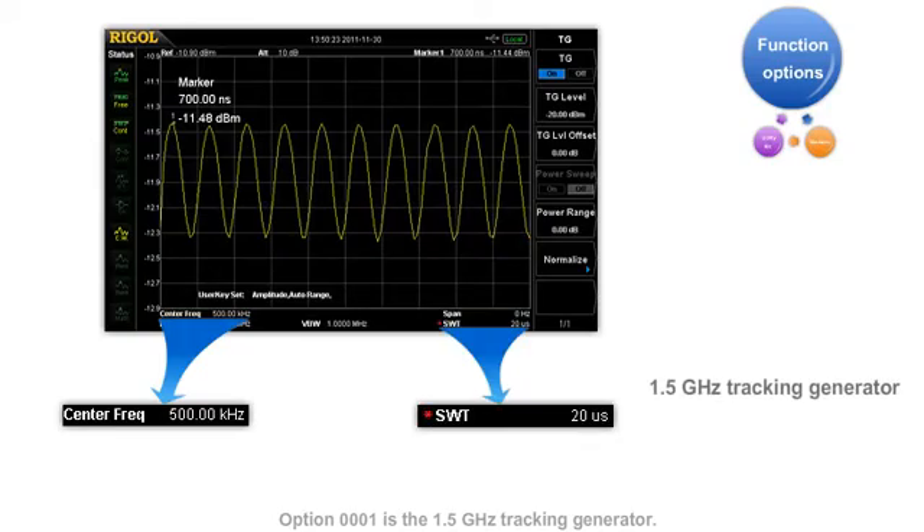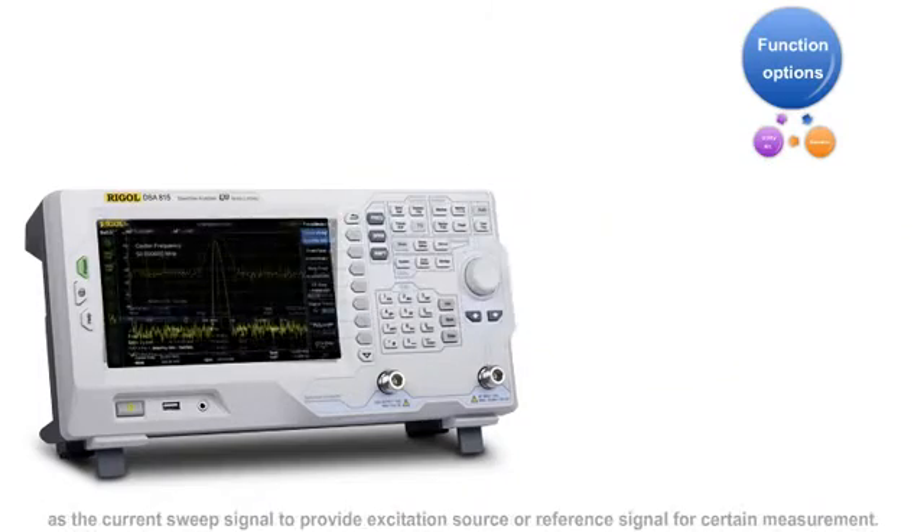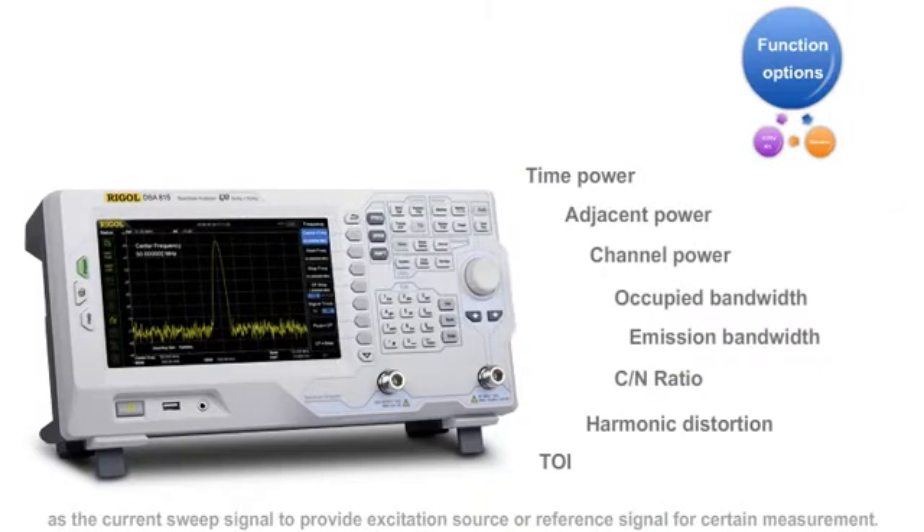Option one is the 1.5 GHz tracking generator. With the tracking generator, the instrument can generate a signal with the same frequency as the current sweep signal to provide excitation source or reference signals for certain measurements. This is perfect for testing passive devices like filters and active devices like amplifiers.